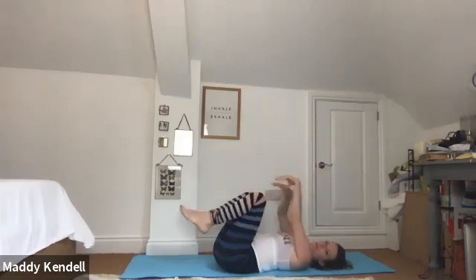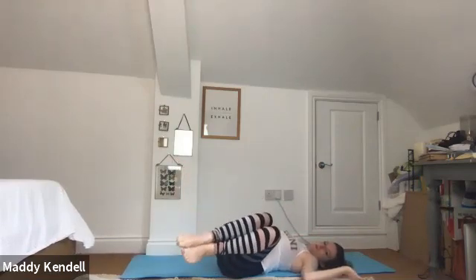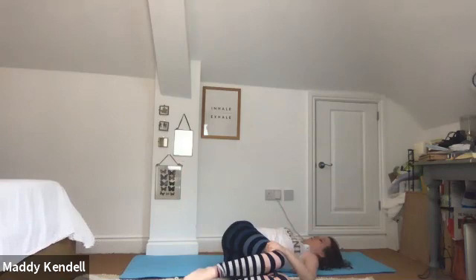Bring feet together and knees together, arms out into an upper L-shape, shins parallel to the floor. Roll your legs over towards one side. You can use the hand on that side to apply more pressure and encourage both shoulders down — just five breaths here.